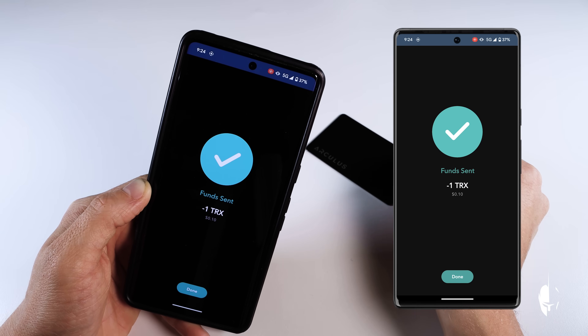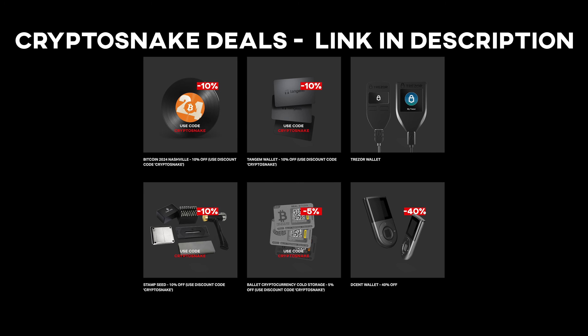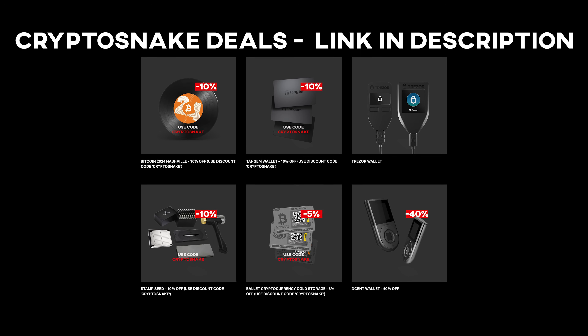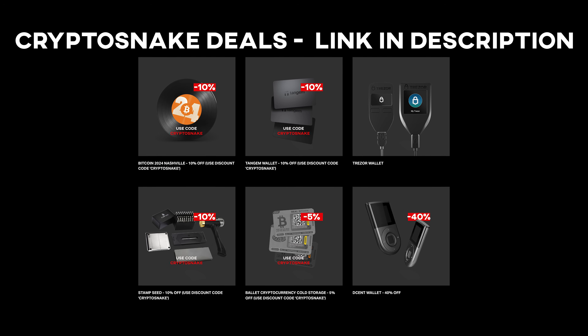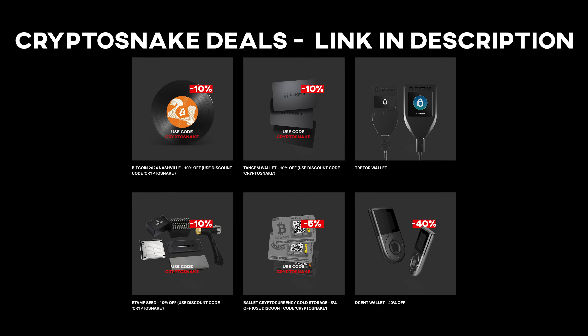This covers the fundamental functions of the Arculus wallet. We hope you enjoyed this video and found it helpful. Don't forget to check the Crypto Snake Deals page for the latest discounts and promo codes, and subscribe to this channel to stay tuned for more content. See you next time.